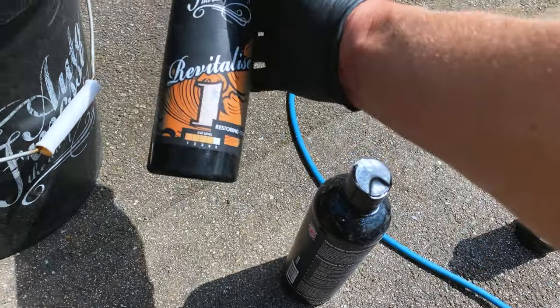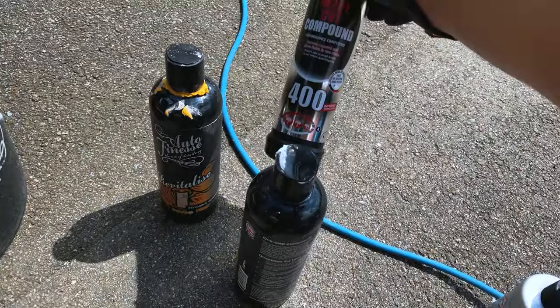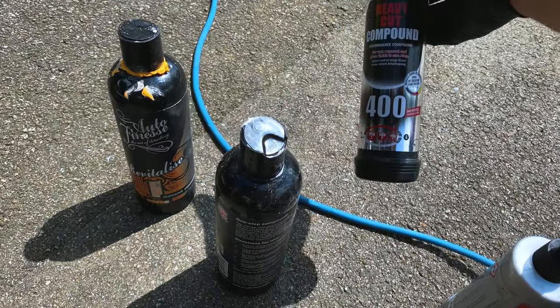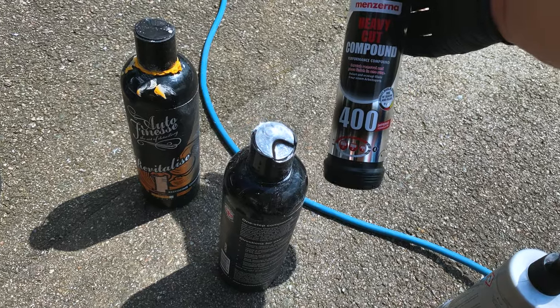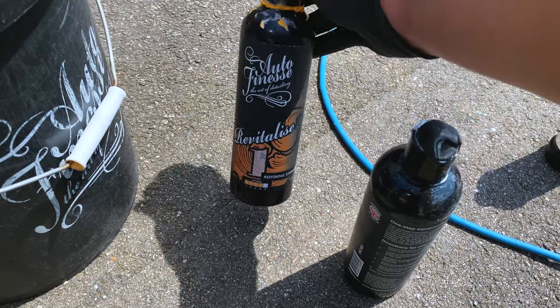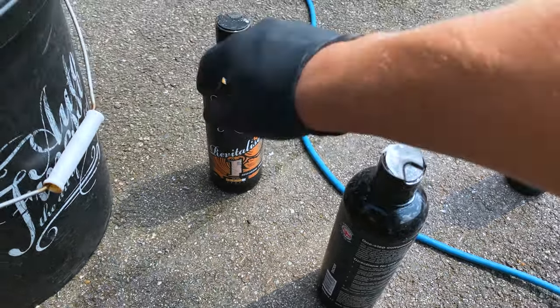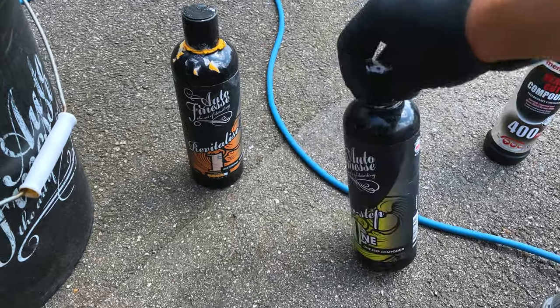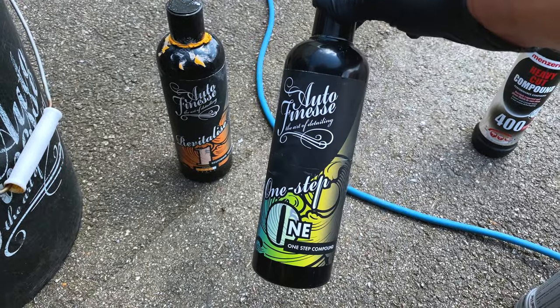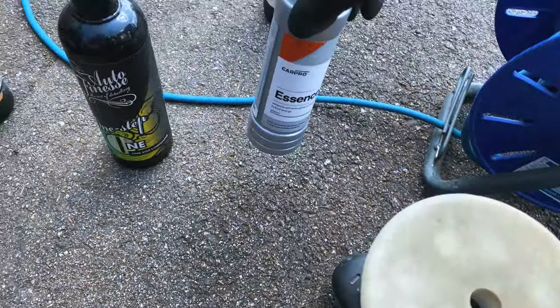For the first stage I used Radiance, and in the beginning I also tried a Menzerna compound, which is pretty good. Then I moved on to another product and I'll continue using that. That was the first stage. The second stage was a one-step compound. For the last stage I'll use Essence with a soft pad.